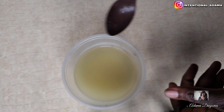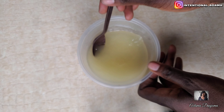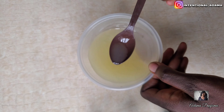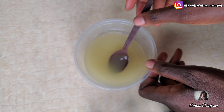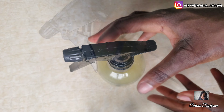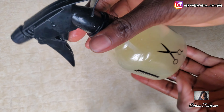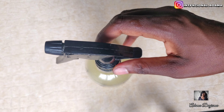Once you're done sieving, you can add any essential oil of your choice. I like to use tea tree oil, but you can use peppermint oil, lavender — just any essential oil or hair growth oil of your choice. Transfer it into your spray bottle and you're good to go. I'm going to share with you guys how I apply this to my hair.